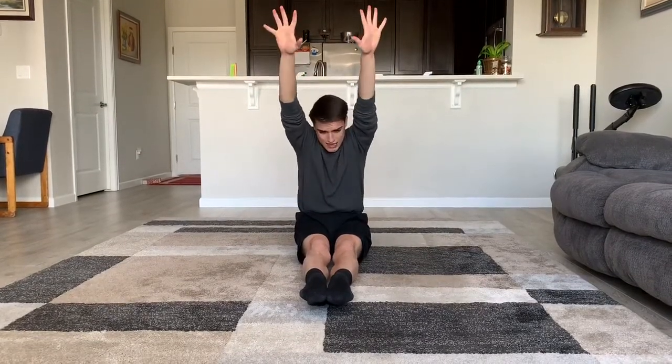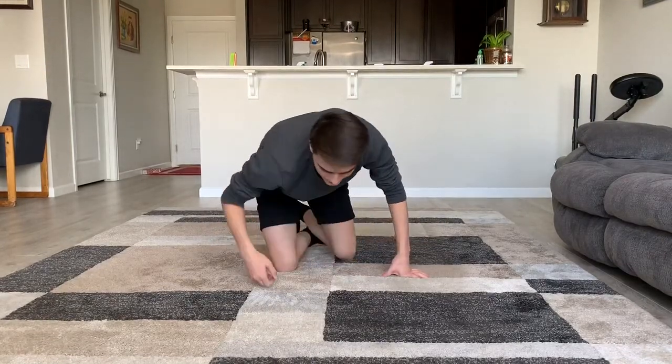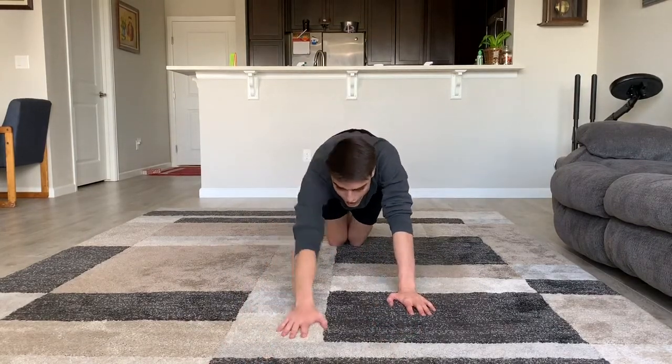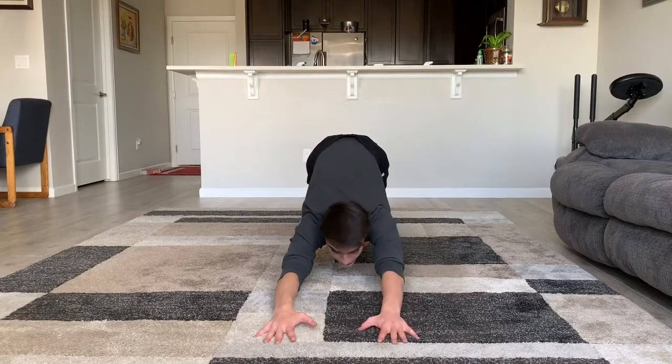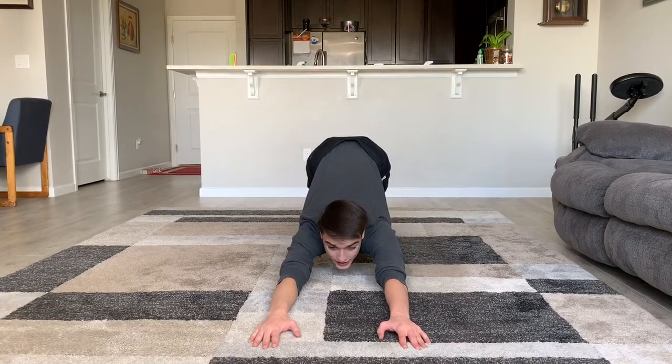Now we're going to switch to our pike stretch. Reach as tall as you can and smell your knees. Try to get your nose all the way to your knees without letting them bend. Very good. Now let's do a butterfly — flap those wings. Now we're going to move on to our cat stretch. Hands and knees. Walk your hands out until your arms can stretch to the floor, then look up. Super tall.